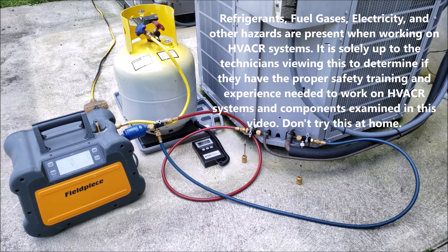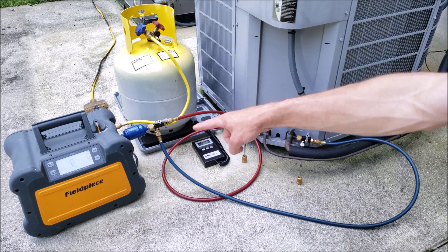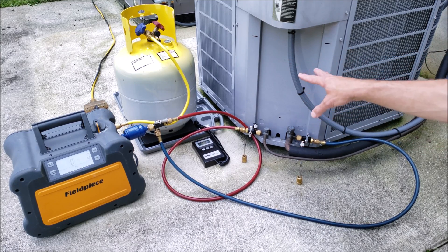Hey guys, this is Craig Migliaccio with AC Service Tech, and today we're going over the difference between a full recovery using a recovery machine on an air conditioning system versus using the system's compressor to recover refrigerant out of the system while it's running.